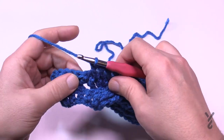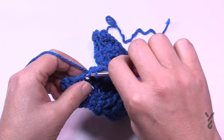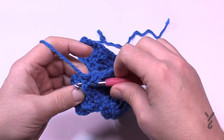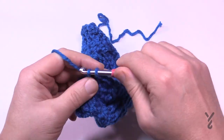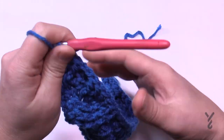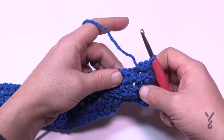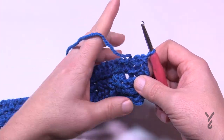Once you get those six done there are two half double crochets right after it. Then you have your ribbing — those will be front post double crochets as well. Then there's a half double crochet at the end. That will conclude row number four. We're on the back side again and we're going to just maintain what we see, so it's going to be back post double crocheting for everything that needs ribbing or cabling.